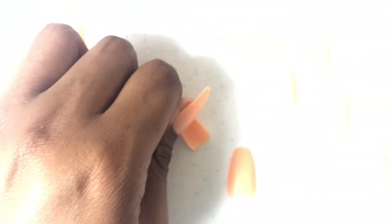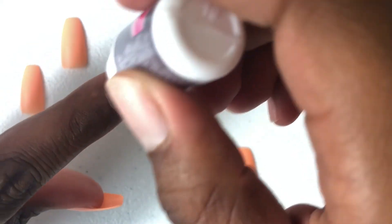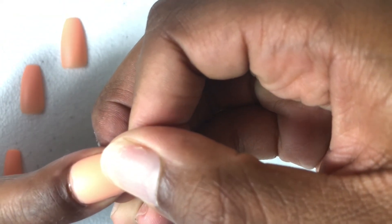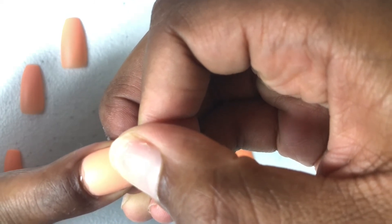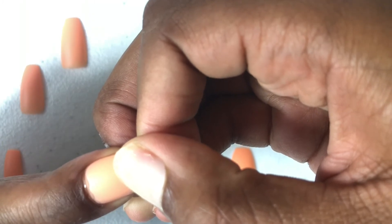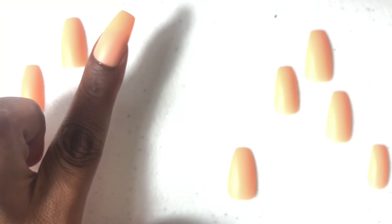Next nail — do the same thing. Do the base, focus on the edges, repeat on my nail, hold it for 10 to 20 seconds, wipe off the excess glue, and there you have it.